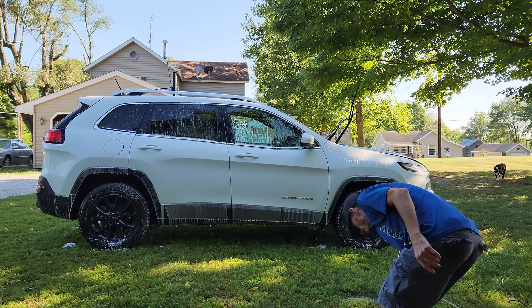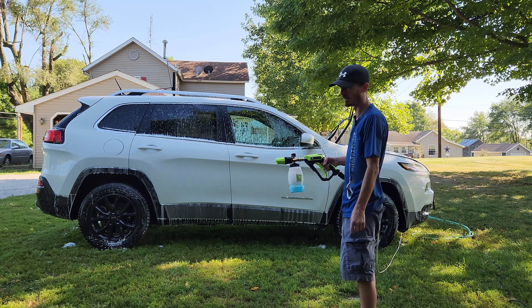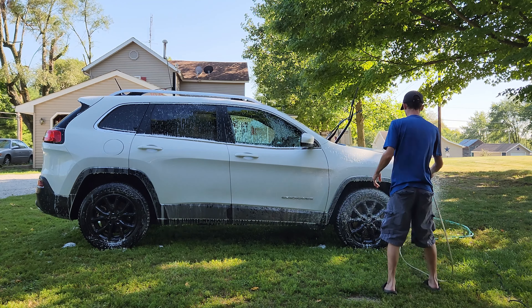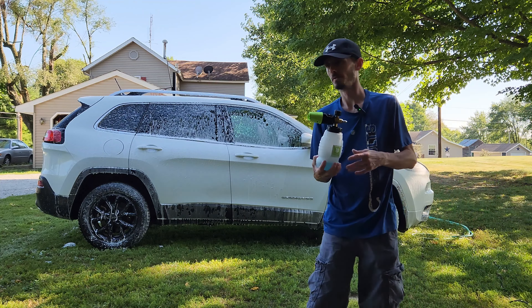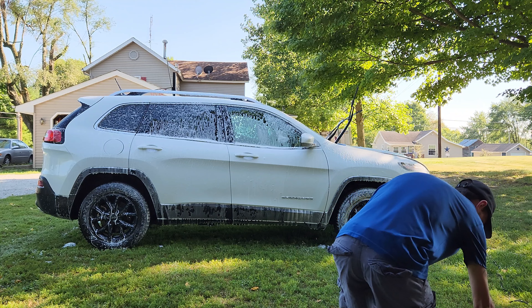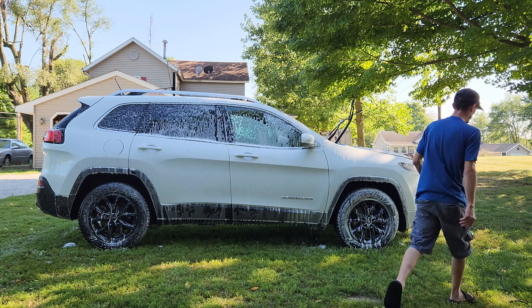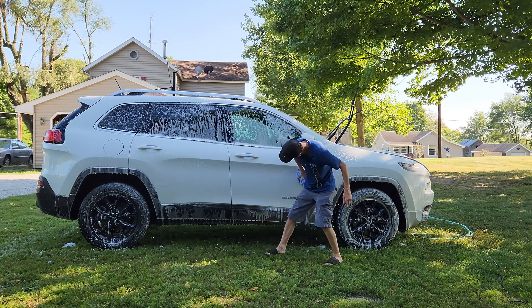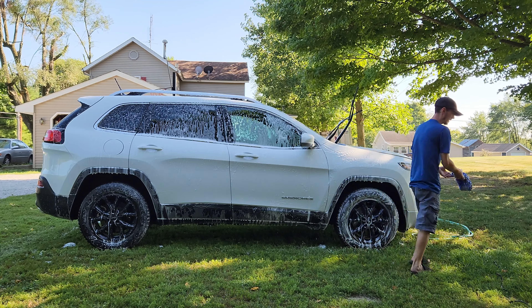I like to use all my soap, so if I ever have any left when I'm done washing the car I'll go around and just foam it again just to use it up. I'll let it sit for a few minutes and just rinse it off. Now I'm done with the foam cannon so we're going to rinse it off, then switch to the other soap. It's a good time to check if you missed any spots - white car shows every little dirty spot, so I'm sure there are spots we missed. Always make sure all your equipment is clean - the last thing you want to do is add scratches to it.